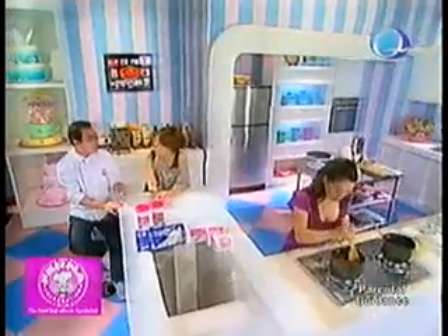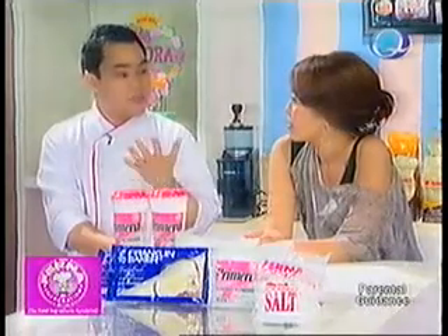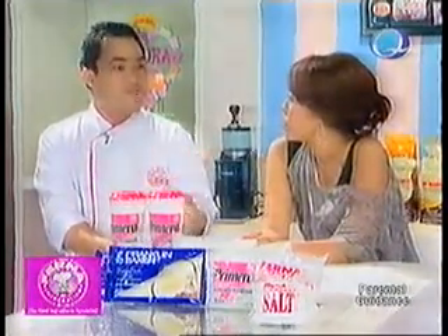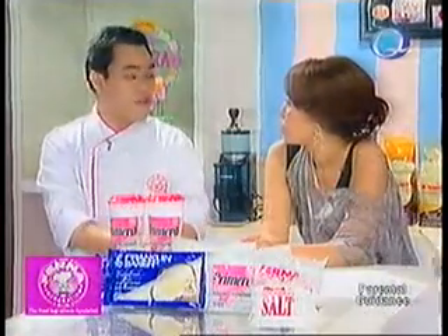As for Chef Jackie's recipe — butterscotch bars — when she adds iodized salt, it will definitely balance the sweetness, so it won't come out overly sweet. And definitely, it will extend its shelf life using the iodized salt.